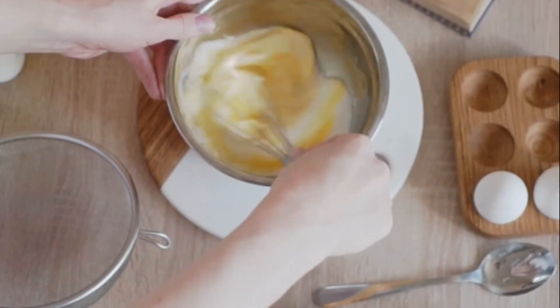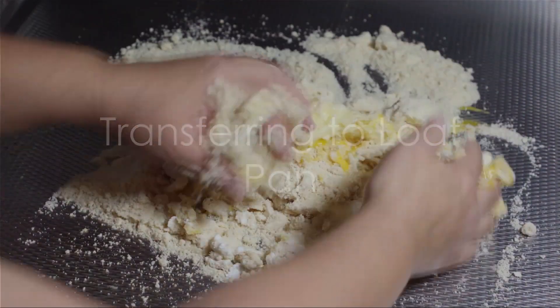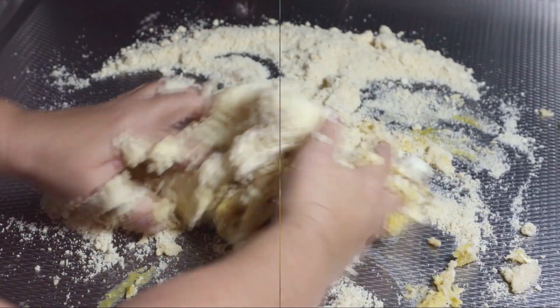Remember, the dough should be thick but not dry. Once satisfied with the consistency of your dough, transfer it into a loaf pan. Smoothen the top with a spatula, making sure it's even and ready for the oven.